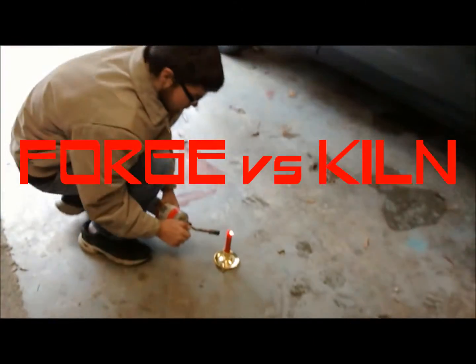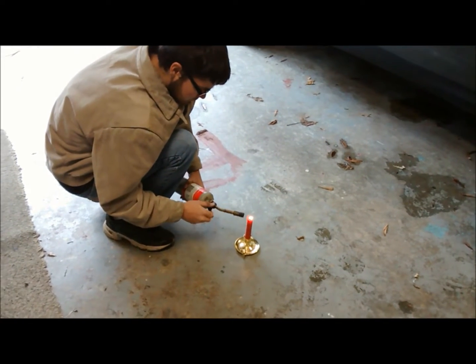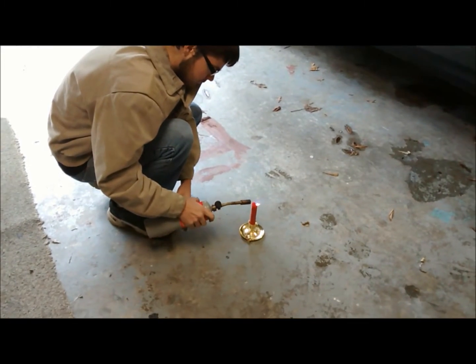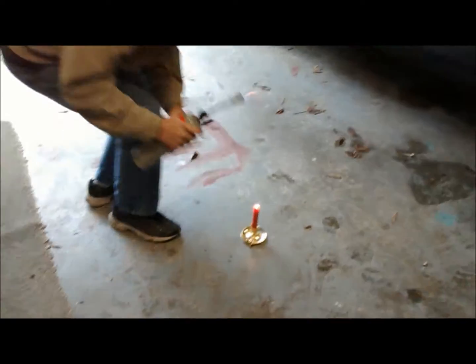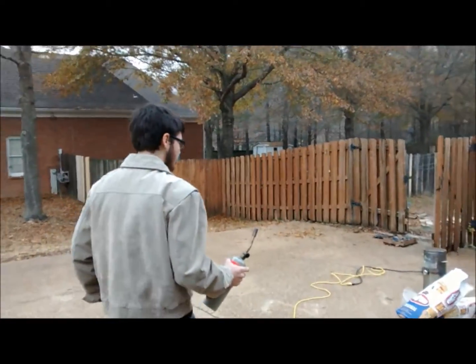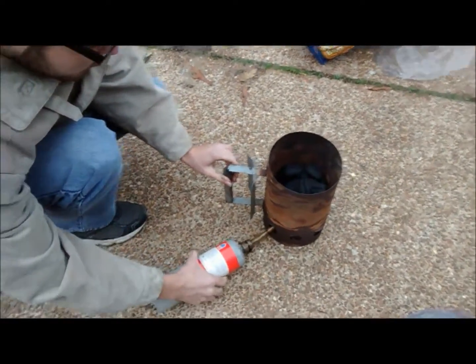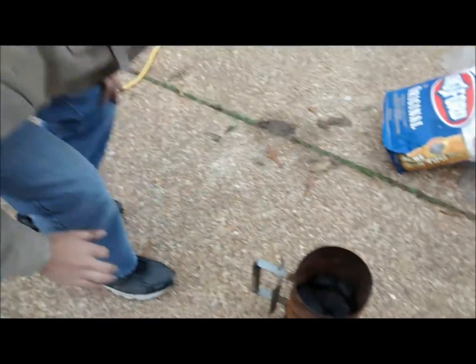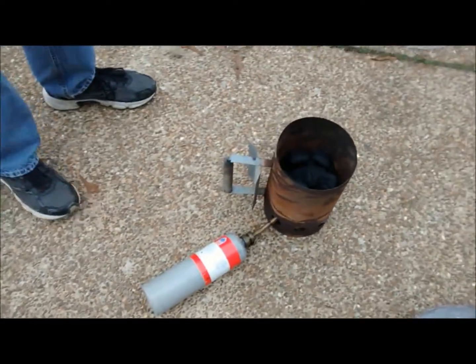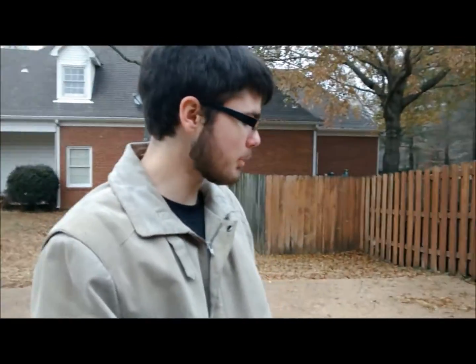Now we're going to have a battle of Forge vs. Kiln. My forge uses charcoal fuel, while RJ's kiln uses pure electric. His is cleaner and doesn't get ash, while mine, if I let it go at full power, it will melt itself.